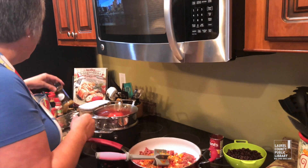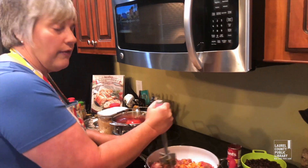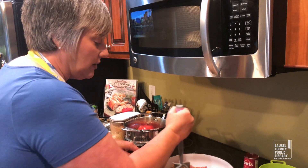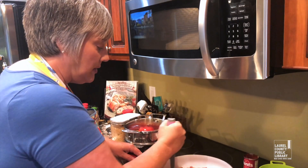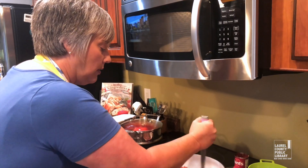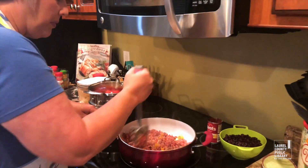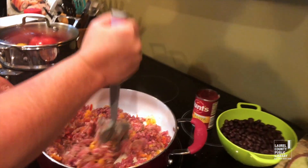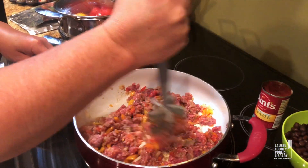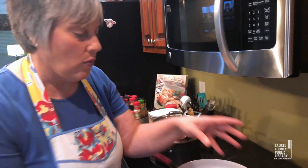The big thing is making sure that you have enough moisture, especially if you're going to use a rice component. Even though that rice is cooked, it will kind of pull the moisture out even as it's baking, so you want to make sure that you don't put these in dry. Once my meat's cooked up a little bit, I'm going to add a six-ounce can of tomato paste and about a cup and a half of water.